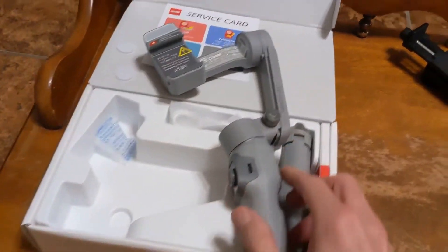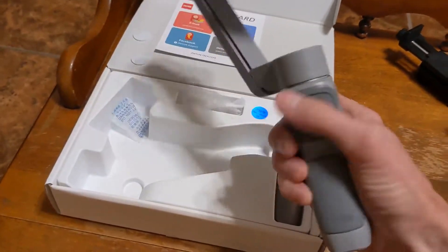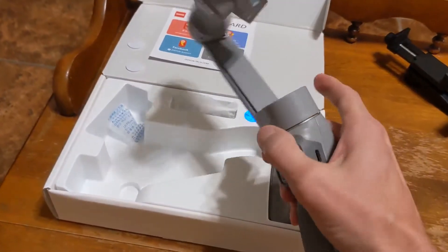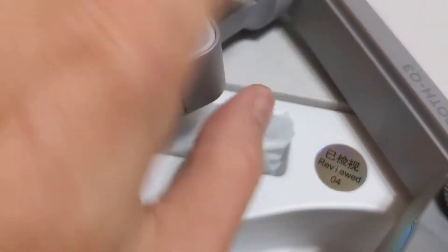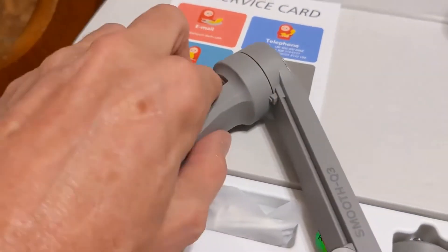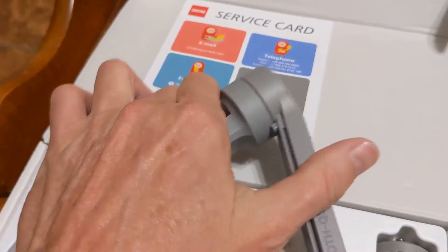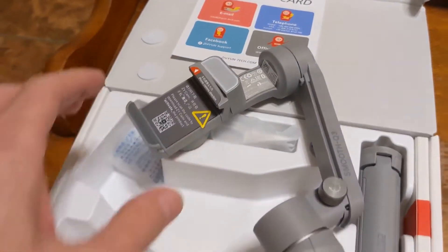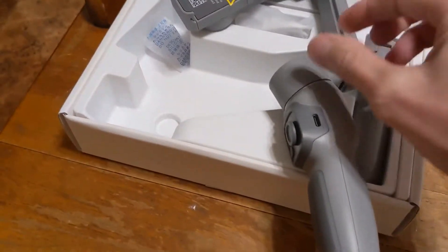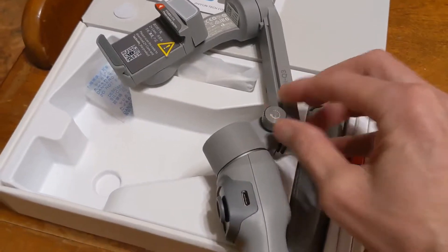And then we have the Smooth Q3. This is pretty neat, easy to set up. When it comes in the box, you have to take consideration — see that little plastic piece right here? When it comes, it comes locked. So you have to click it here. A lot of people read that they were trying to use it and it wasn't working — just click that. That's just to keep it locked into place for shipping. Then you open this nut and slide this up and tighten that back down.